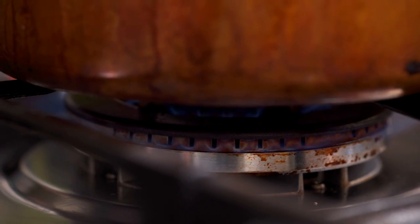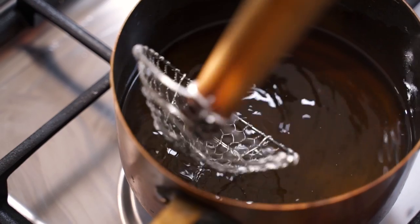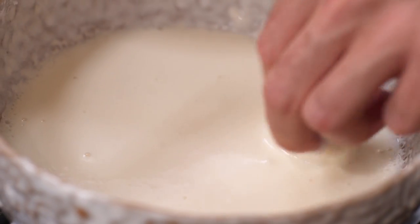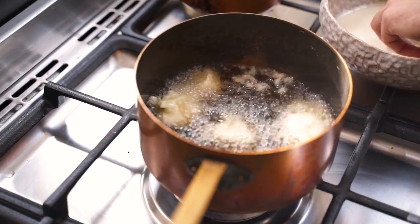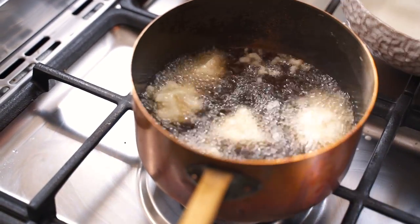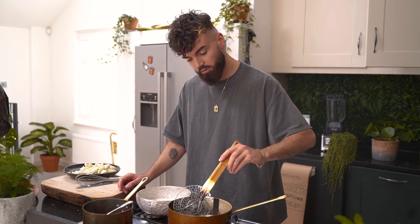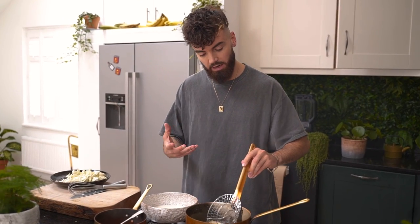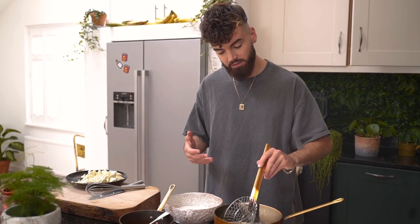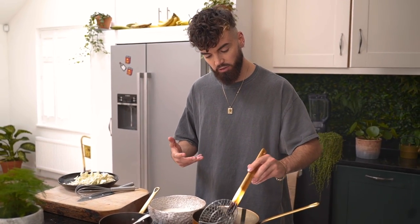Bring your oil to around 180 degrees. To test the oil is hot enough, dip a wooden spoon or wooden spider into the oil and if it bubbles, it's hot enough. Dip the cauliflower into the batter and individually, carefully place them into the oil — do not drop them from a height. You want to cook your cauliflower in the oil for around two to three minutes or until nice and golden. If your oil is too hot, it's going to cook the outside of the batter too fast and your cauliflower is going to be undercooked and too crunchy on the inside.